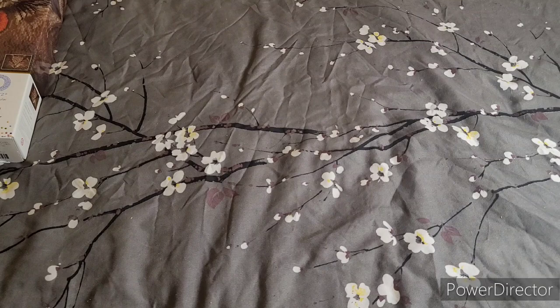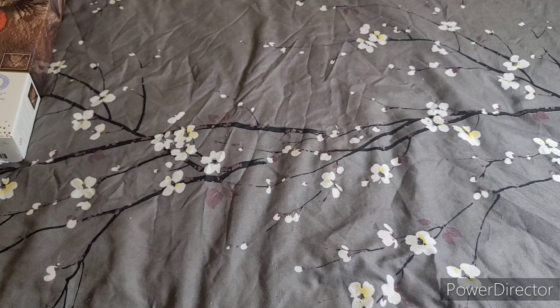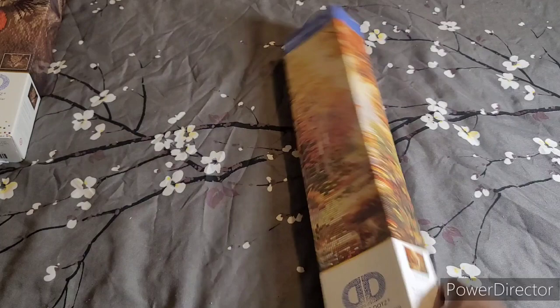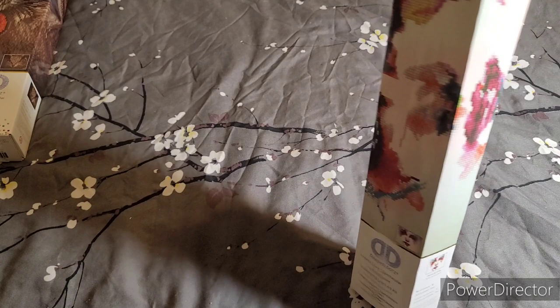Then I have Walk Down Autumn Lane — it's an intermediate, I think it's fully drilled. It's a 50 by 40. This one I'm pretty sure was $5 — it's an extreme partial. It's the girl with the makeup, like a color splash effect. It's a partial at 40 by 28 — you're just drilling the face.